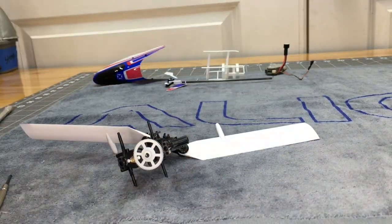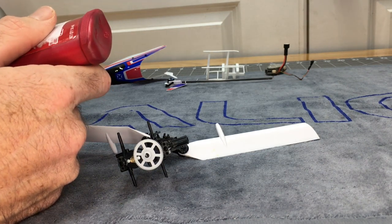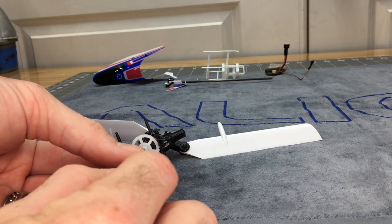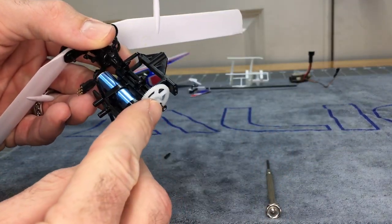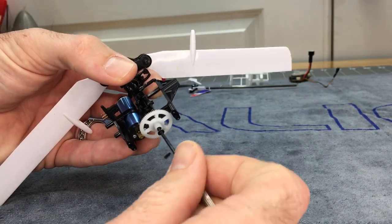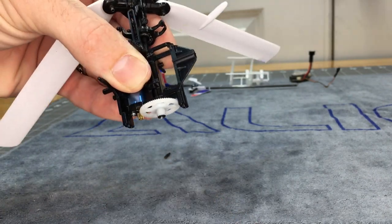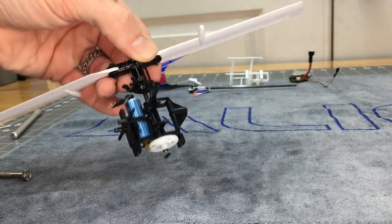Take the screw we removed earlier and put a tiny bit of Loctite on it — we don't need much, it's just a little screw. Get it started by hand and make sure it is not cross-threaded, then tighten it down and snug it up. Now our main shaft is back in, our bearings are back in, and the motor is screwed back down.